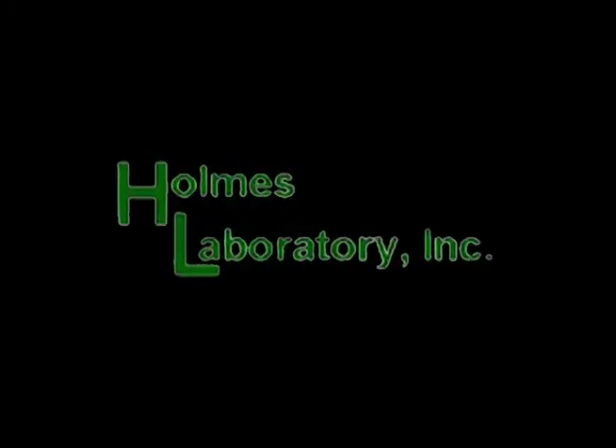Welcome everybody to Reality Deer Management. This episode is going to show you how to use one of our sponsors, Holmes Laboratory. What we're going to be doing on my piece of property today is taking water samples, soil samples, and protein samples. We're going to show you how easy this is, how not to be afraid of it, and how quickly it can be done.